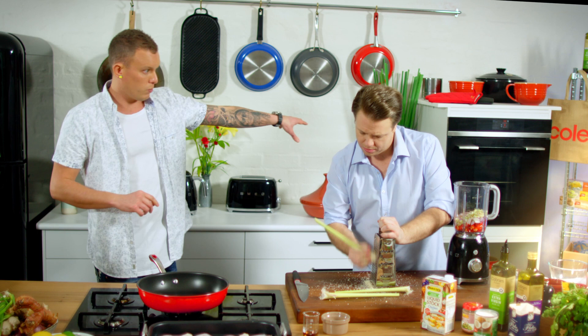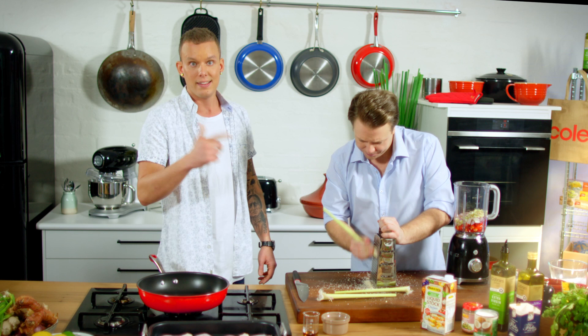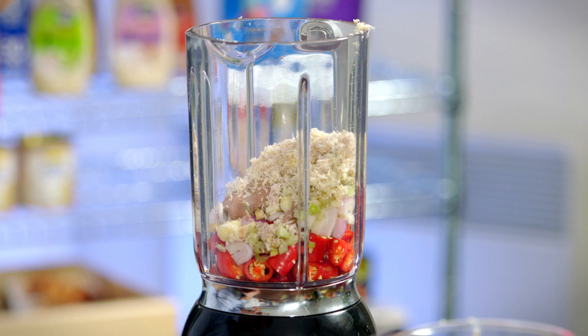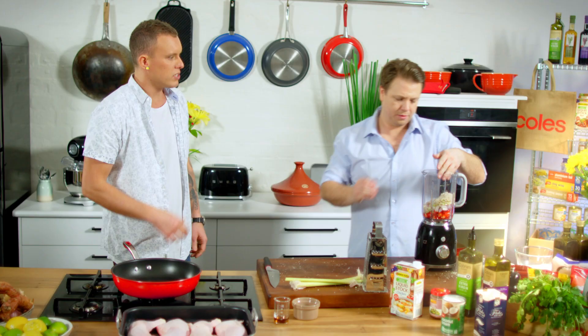These bits here — the leftover lemongrass — are most certainly not going to go to waste. Once the curry is finished in the oven, we will brew these up, break them up, throw them into the sauce for extra fire. It just brings it back up to life and lets you know there is lemongrass in there. They're not the cheapest ingredients — you don't want to waste all of that. Use it all, maximise it. Smell that — it's very similar to the kaffir lime. You take a big breath and it almost catches your breath.